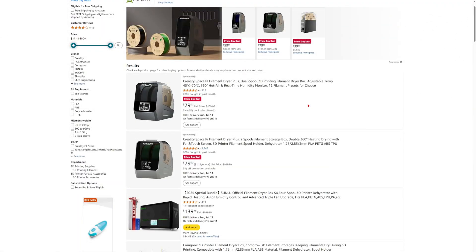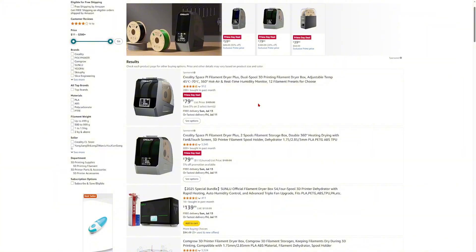The third thing to consider getting during Prime Day is a filament box dryer. Who wants to print with wet filament? That is just bad — that is just the worst feeling when your print is finished and the quality is terrible. A filament dryer box — maybe get the Creality Space Pi or whatever filament dryer you feel is best suited for you.